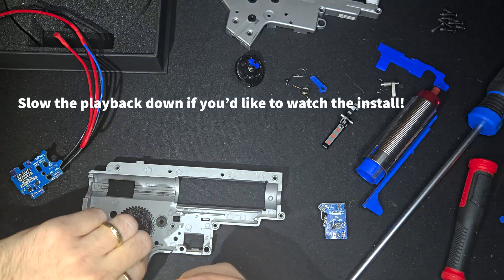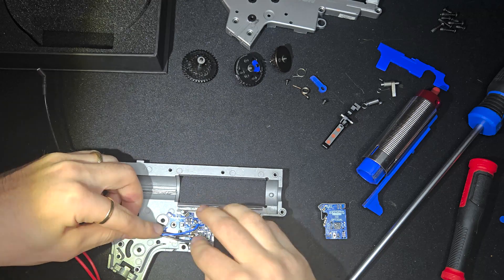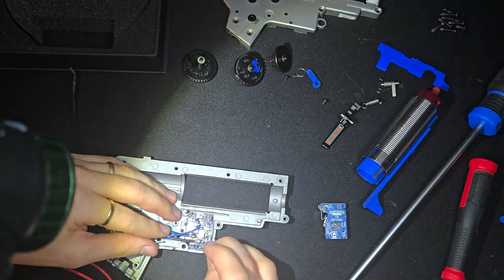Trigger alignment with the optical sensor was no problem — it lined up easily. The wires are a bit stiff, but Jeptron includes little clips to help keep them secure, which makes wire management a lot easier during reassembly.